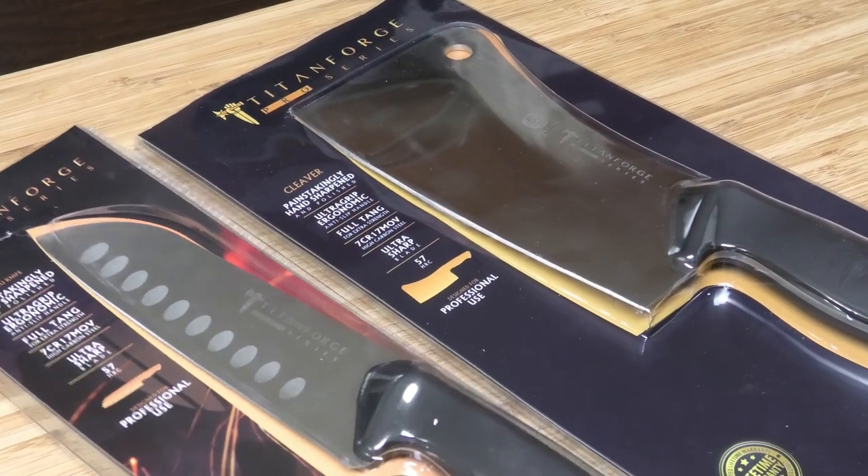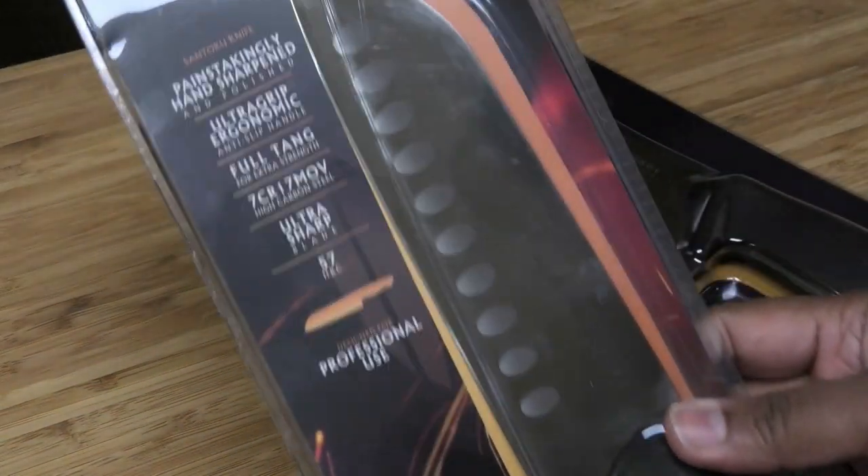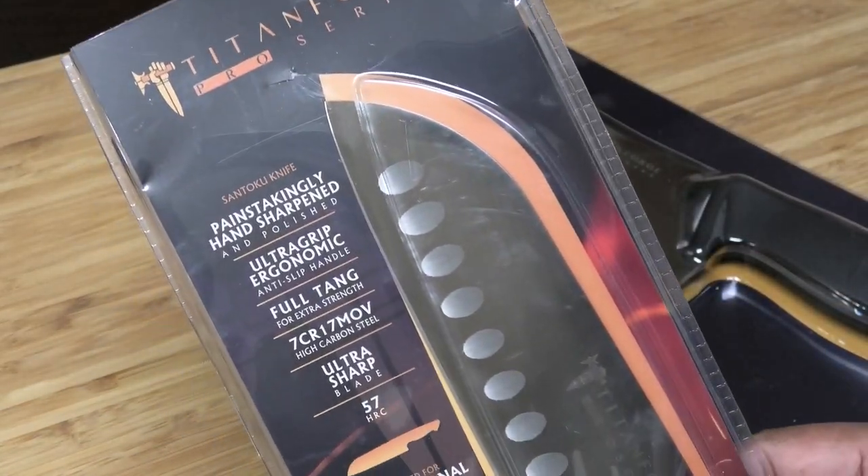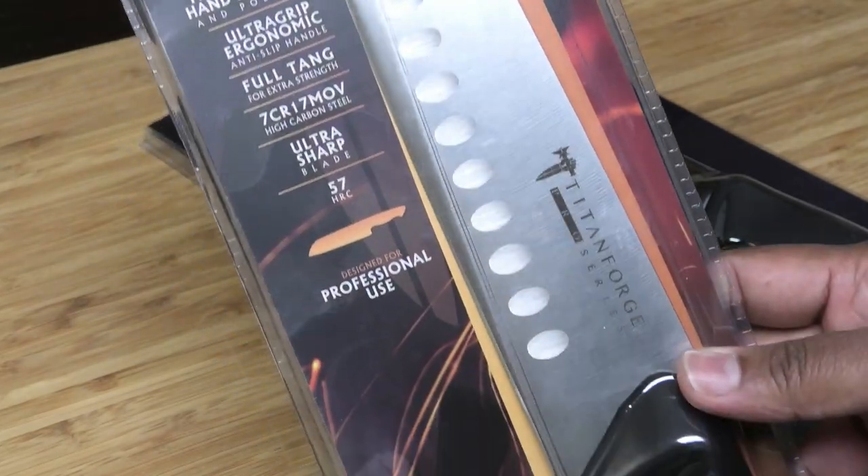Today I have in front of me a chef's knife from Titan Forge Knife and also a cleaver from Titan Forge Knife.